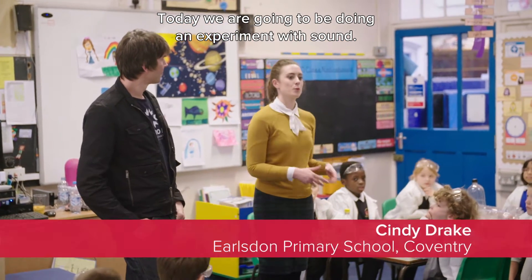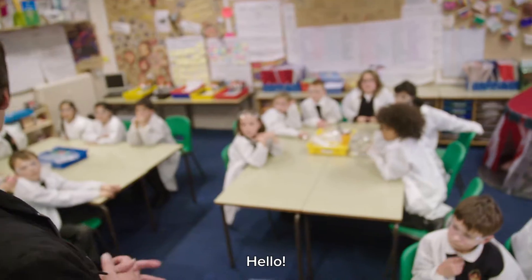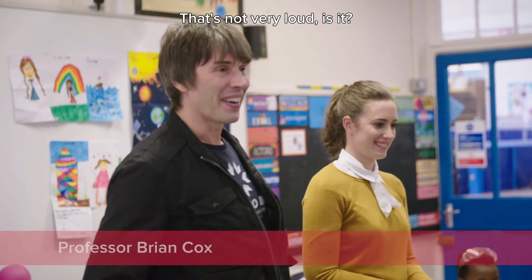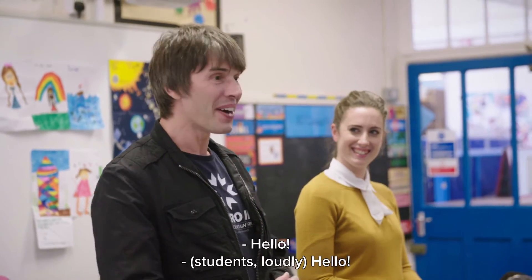Today we're going to be doing an experiment with sound, and we have Professor Brian Cox here to help us out. Hello. Hello. That's not very loud, is it? That's the first lesson in sound.